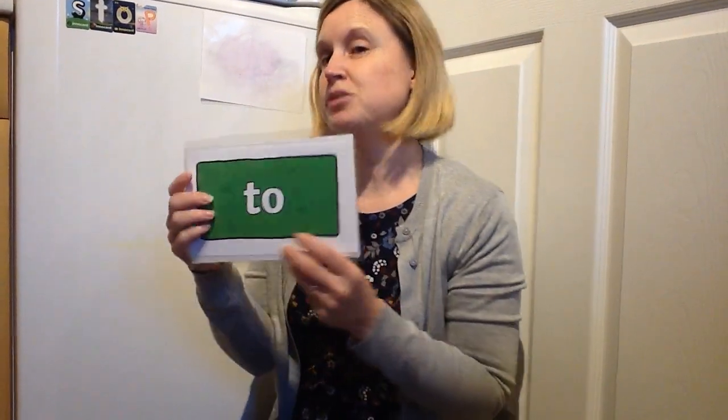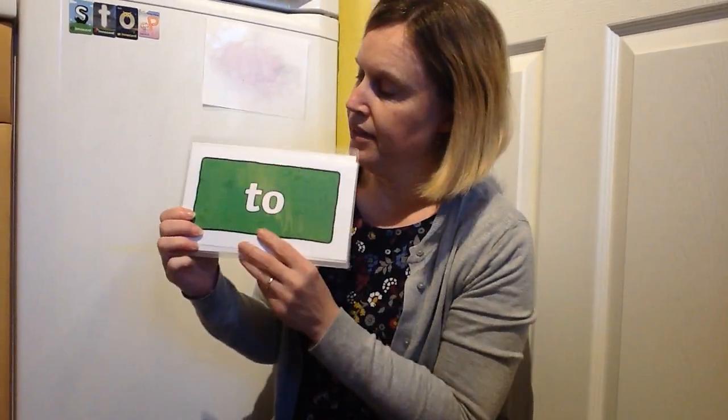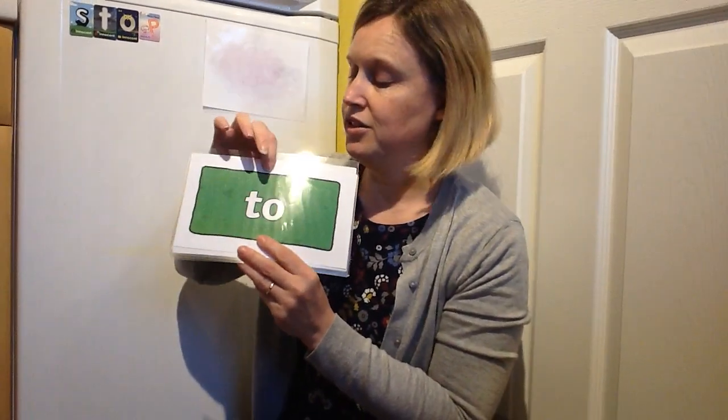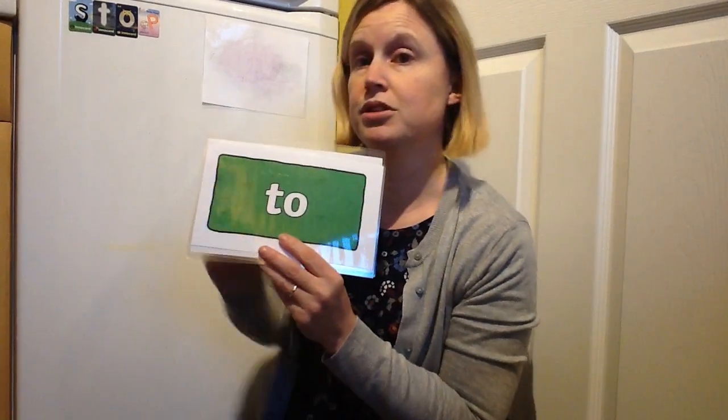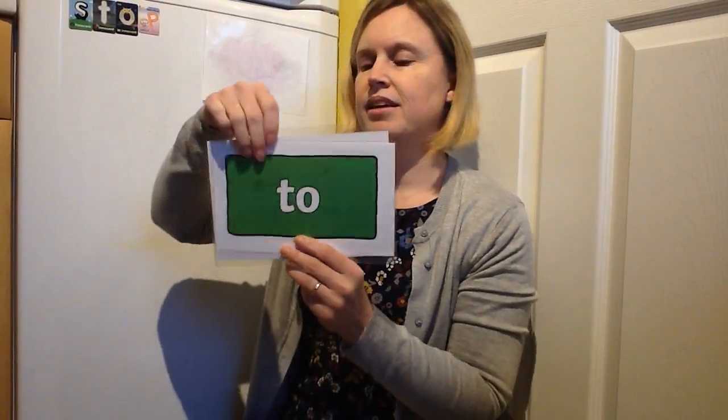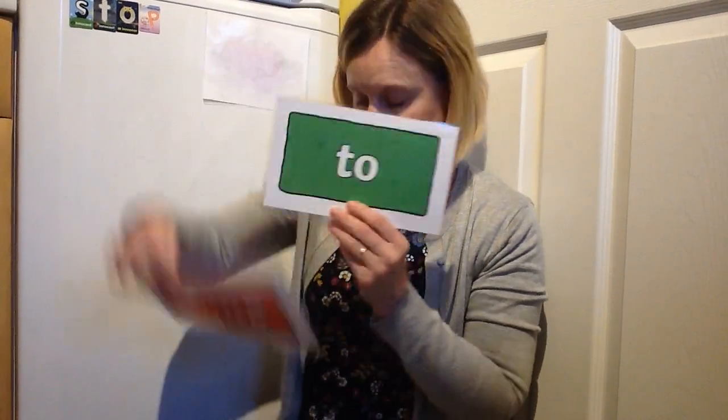Another tricky brick. Now this is a word we have met before. It doesn't say 'to' — it says 'to'. Would you like to come to the park? So we've got 'some', and we've got 'come', and we've got 'to'. Okay, keep practising those.